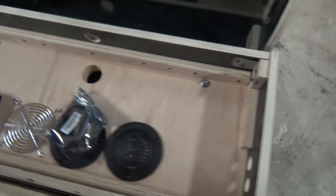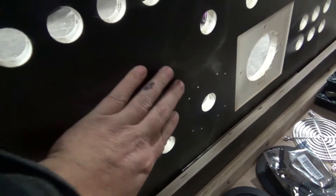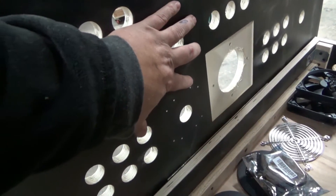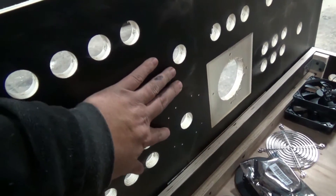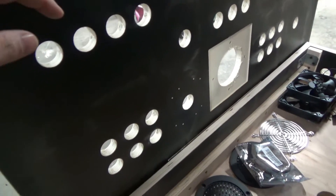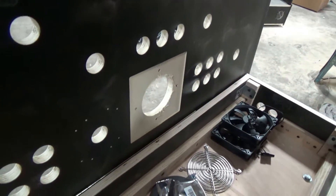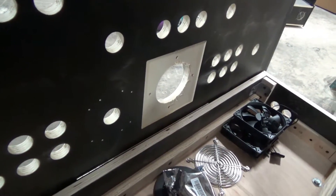On the back of the control panel you can see we put guide spots for joysticks. This covers most manufacturers so you don't have to worry about lining up and making sure you're crooked when installing your joystick. This particular control panel is also cut out for a trackball.